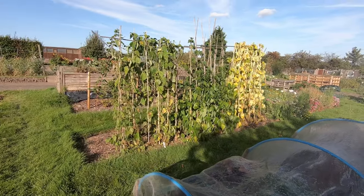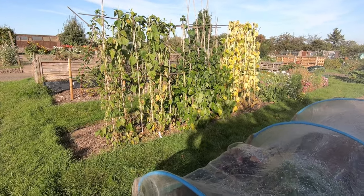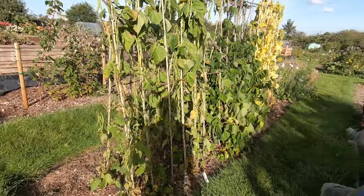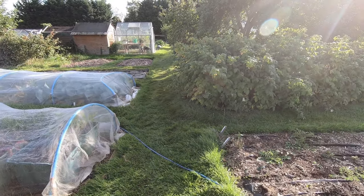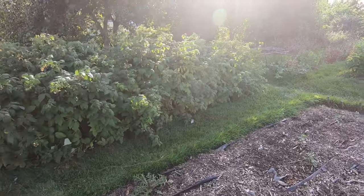Our climbing French beans are looking very autumnal, apart from those lovely green-looking ones in the middle. Because I've just got sprayed with water, I'm going to have a second cup of coffee this afternoon before we start harvesting.